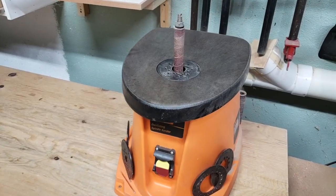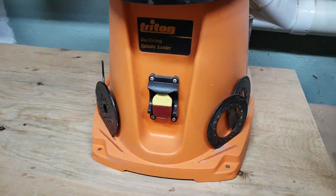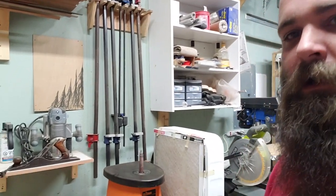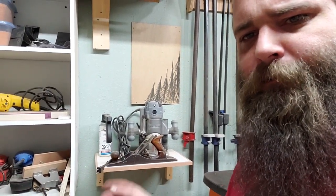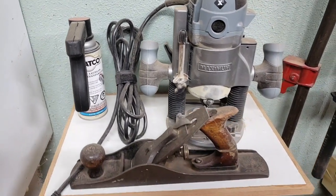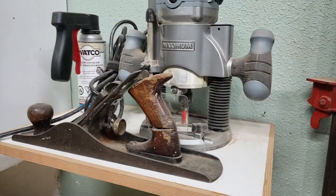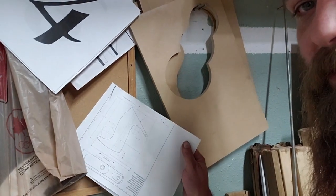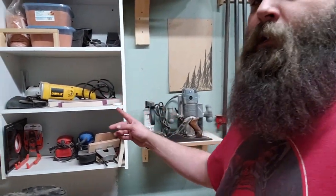Then we've got the Triton oscillating spindle sander and clamp rack number two. That fan over there is my air purification system, by the way. There's also a shelf I made thinking I needed another surface — it ends up holding my router and a hand plane I'm thinking of refurbishing but probably never will. Look at that tote — it's cracked right in half and the previous owner put nails in to hold it together. I'm going to make a new tote; I've got the Lee Valley tote plan right over here.